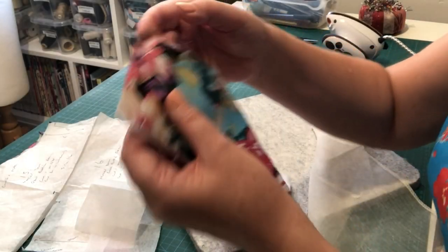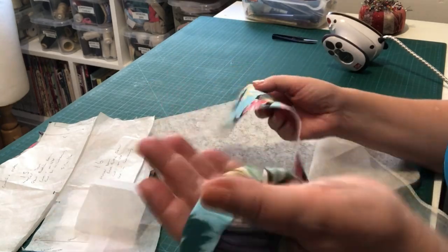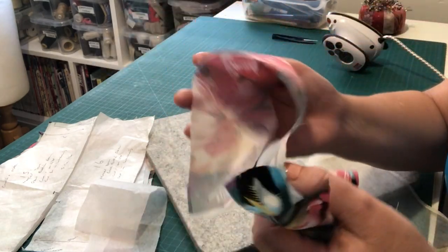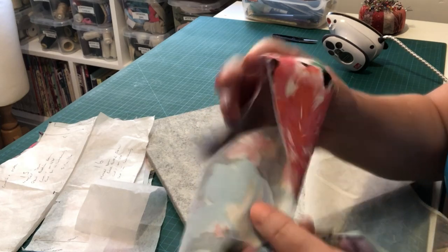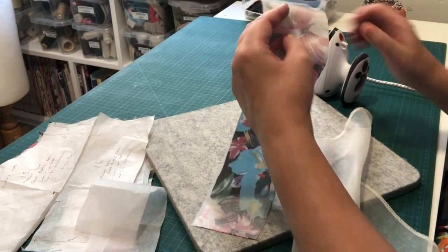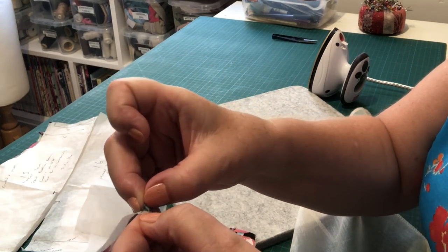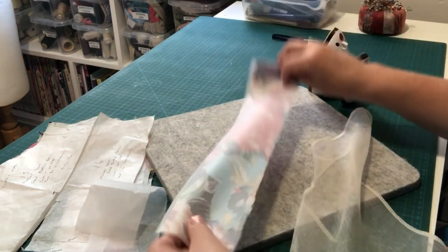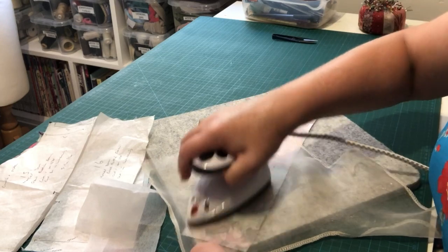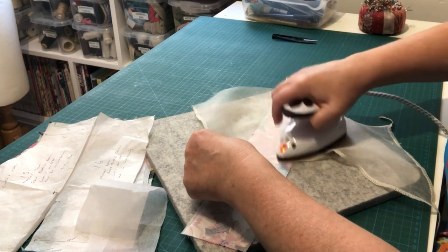Once it's cooled down, give it a waft. You can see how fluid the fabric is without interfacing — and how much stiffer it is with. That's the effect of the interfacing giving it body and structure for a nice strap. When cooled, just test a corner to see if you can pull the interfacing away. You don't want to be able to. If you can pull it away, just go back and press it a little longer with more heat until it's adhering perfectly.